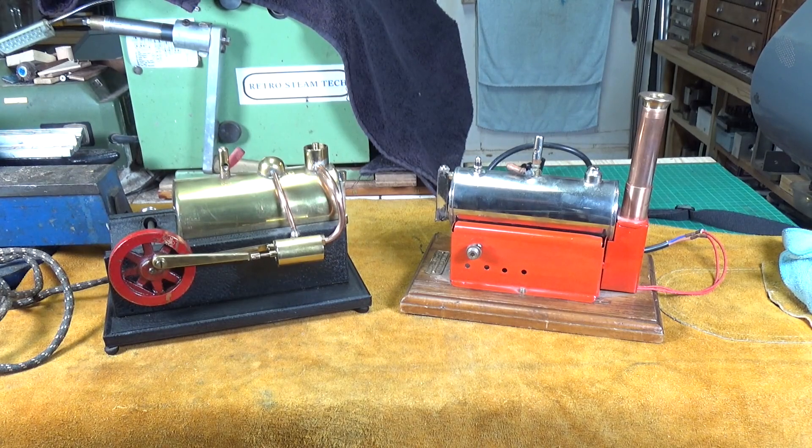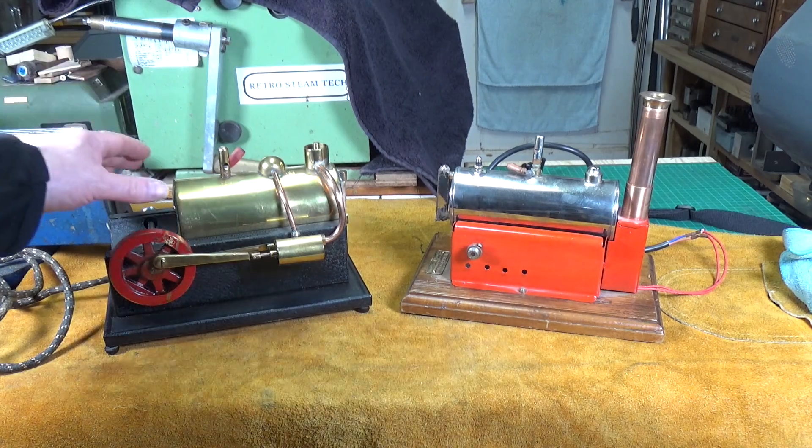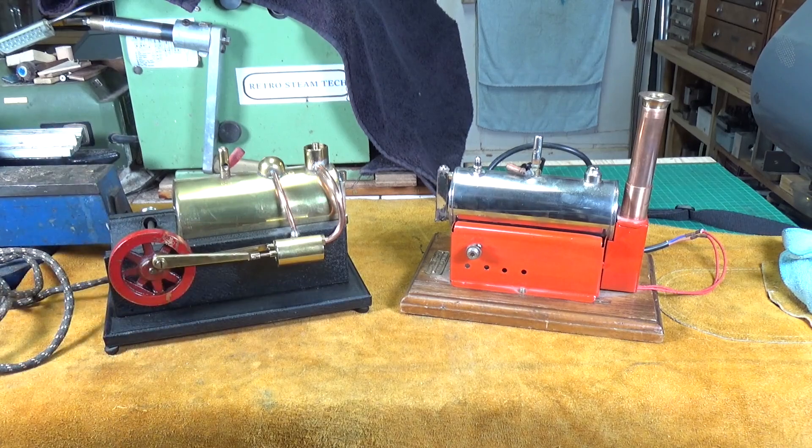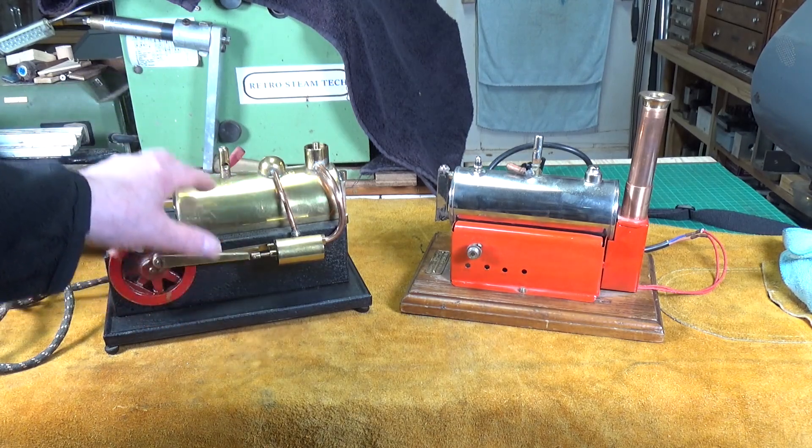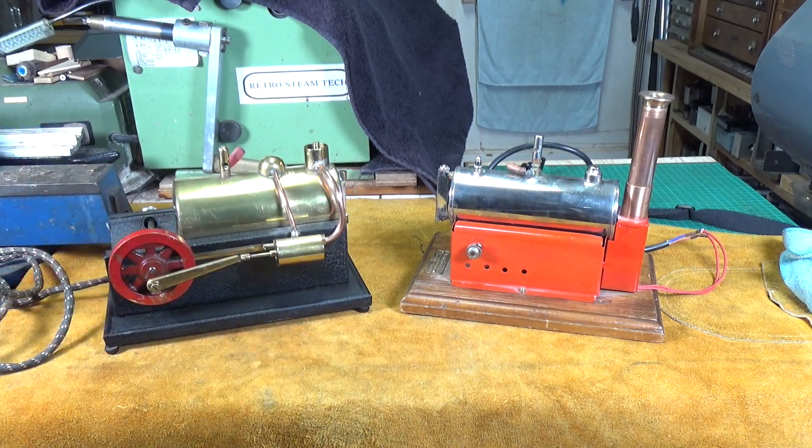Two more American horizontal boiler model steam engines, both electrically heated and both heated in a completely different way. This is a Simco Watt Junior and this is a Weed number 43. I don't have photos of the element under the Watt engine's boiler, but basically there is a ceramic brick underneath with a groove cut into it in a snake-like pattern, and in that groove there is a coiled wire heating element - a bit like a very long small spring. It works in exactly the same way as old-fashioned electric bar fires did - the coil of wire wrapped around a ceramic former glows red when you turn it on.